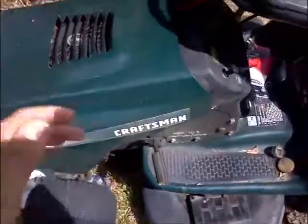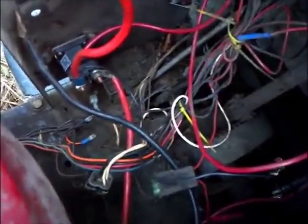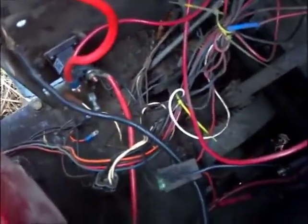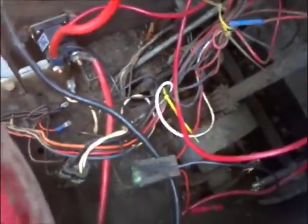Here is the problem. I can't make heads or tails of this — it's just a jumble of wire. I tried fixing his mistakes and it's not going so well. When you turn the key, nothing.